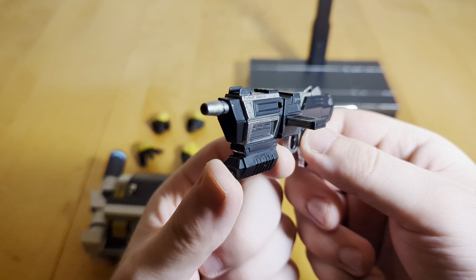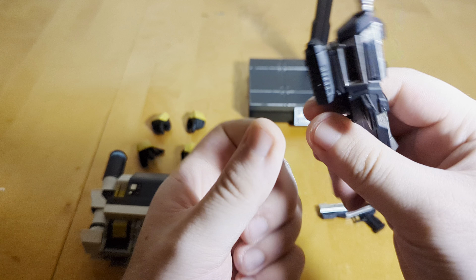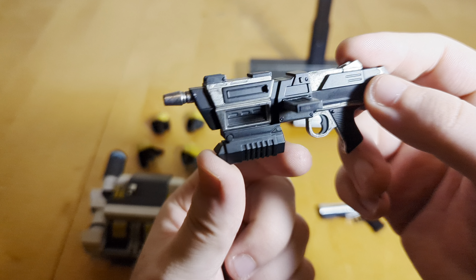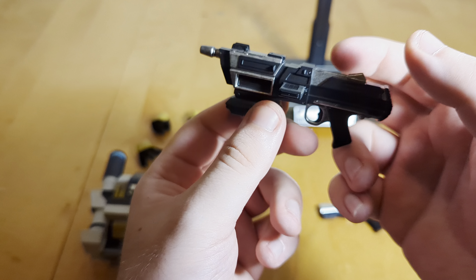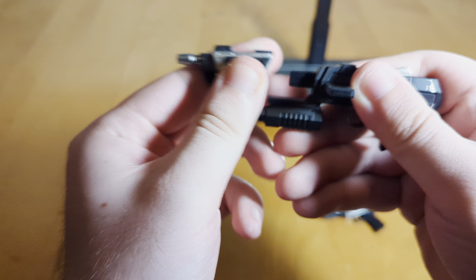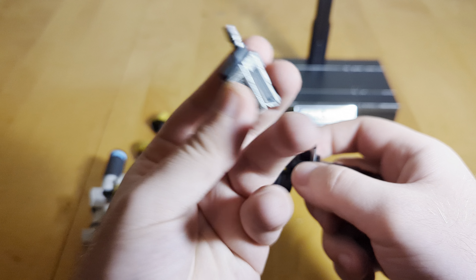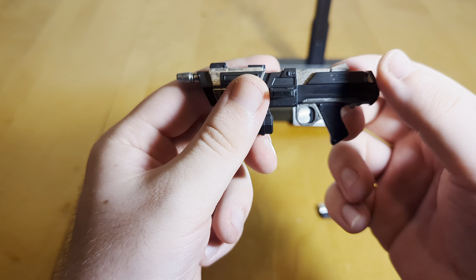You also get the Clone Commando blaster rifle, which is nicely painted and sculpted — I really like this accessory. You can remove the magazine or energy battery. One really baffling omission is they didn't include the option for the anti-armor attachment that is signature to Scorch. This accessory has existed since Hunter came out — I think around end of 2022 — and they pre-engineered it to allow attachment swapping, but just didn't do it for this figure. It would have been super easy: just make another piece that slots on. I really don't know why they didn't do that.